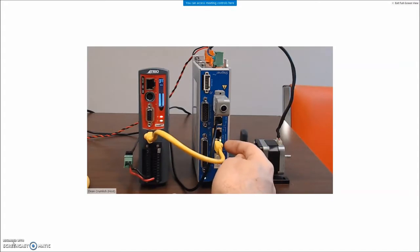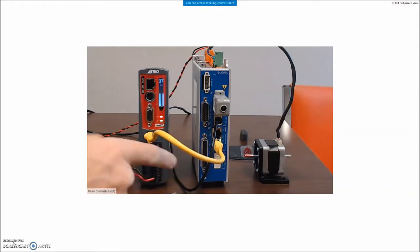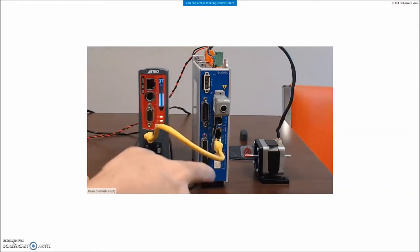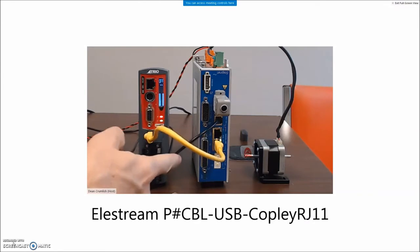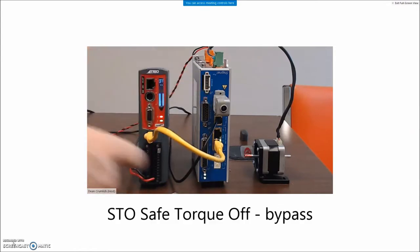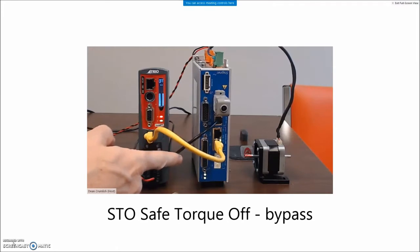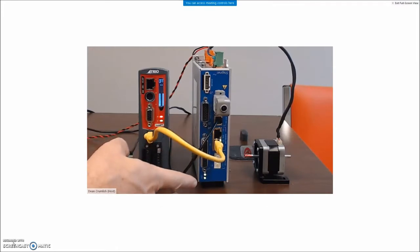The drive is disabled with the blinking lights. There's also a serial cable — I've got a USB to RJ11 cable. The STO is connected — safe torque off — to bypass the safety so that I can enable the drive. The drive is waiting for the EtherCAT master to come in and enable it.